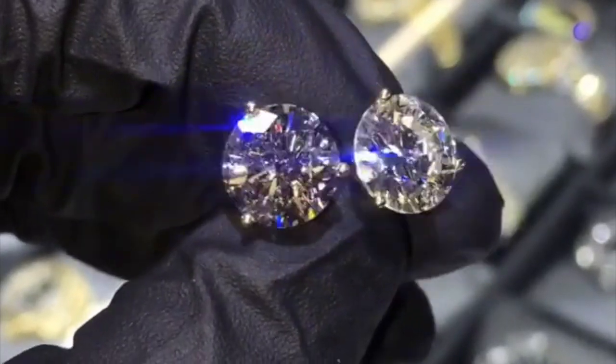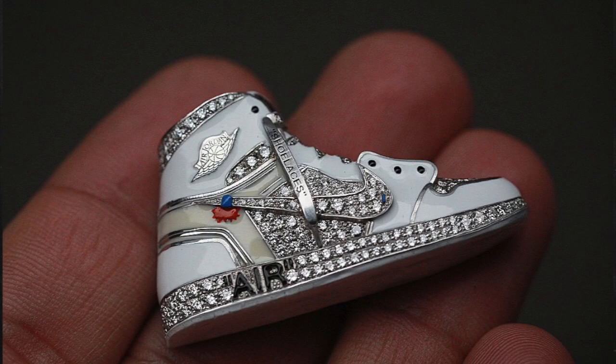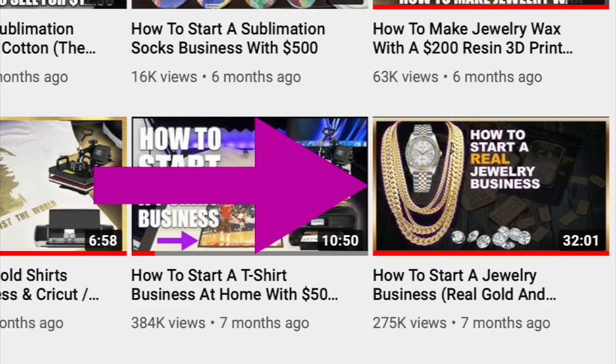In this video we will talk about how to make earrings, diamond tennis chains, how to sandblast jewelry, how to make enamel pieces, how to take objects, 3D scan them, and turn them into real gold and diamond jewelry, and more.